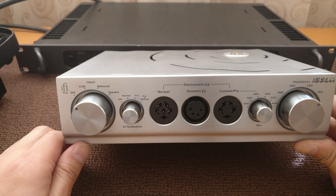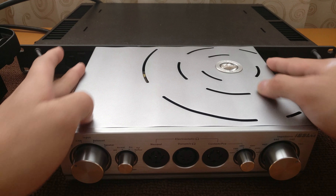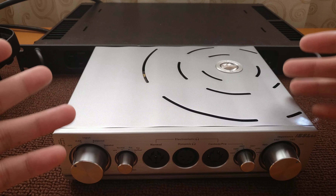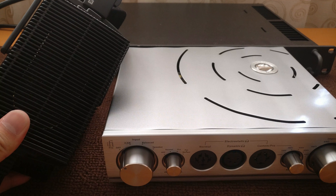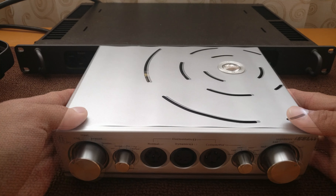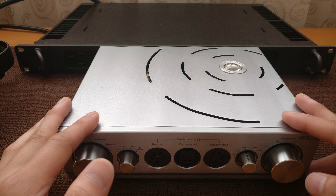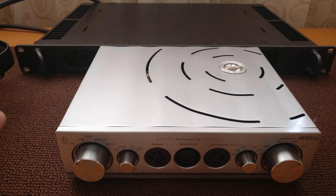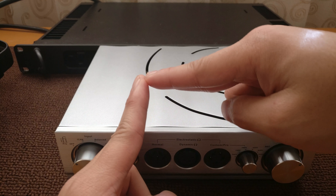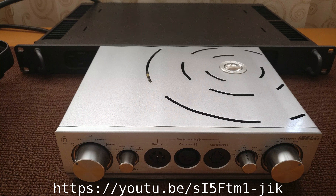On the inside of the Pro iESL there's a pretty cool design. On the left and right-hand sides there's actually a row of capacitors that iFi calls the battery bank. That battery bank allows the Pro iESL to keep a constant bias voltage output within plus or minus one volt. So if you set the voltage bias to 580 — the standard Stax pro bias — this battery bank keeps that bias voltage basically constant. The battery bank is comprised of Wima film capacitors, very high-quality German capacitors, all very fast and rated for high voltage to provide the bias.